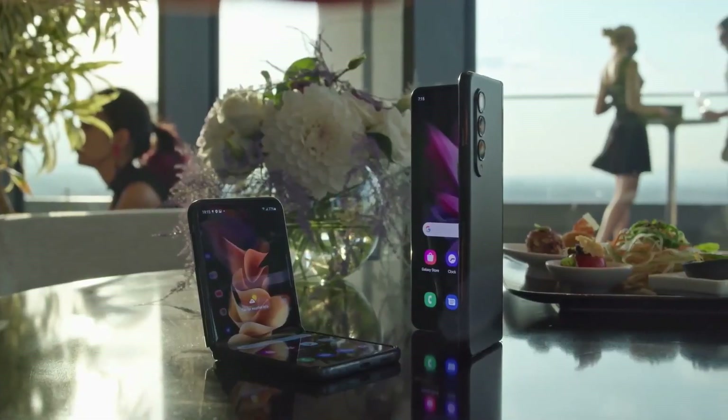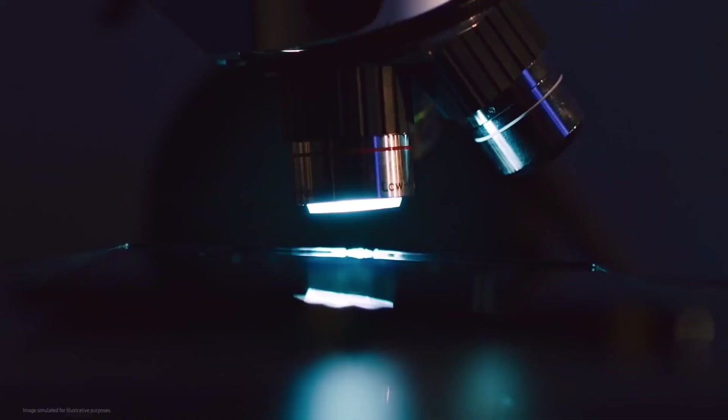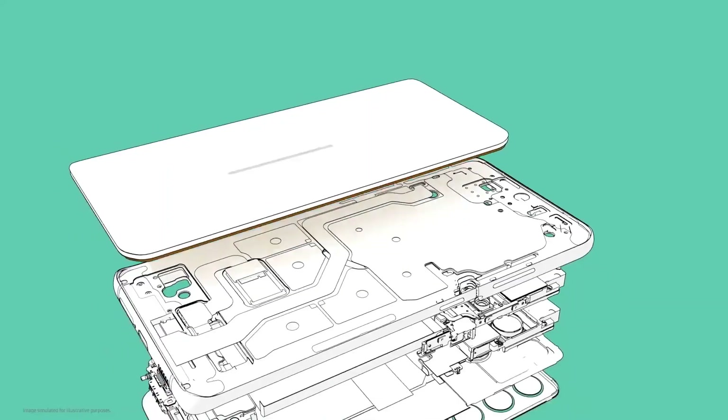After the highly anticipated debut of the Galaxy S22 Ultra, it's time to shift the focus on the next big thing from Samsung — their new foldables, the Galaxy Z Fold 4 and the Z Flip 4.